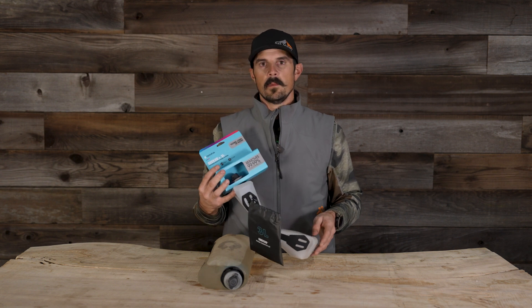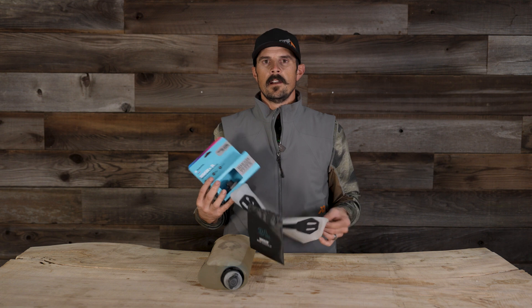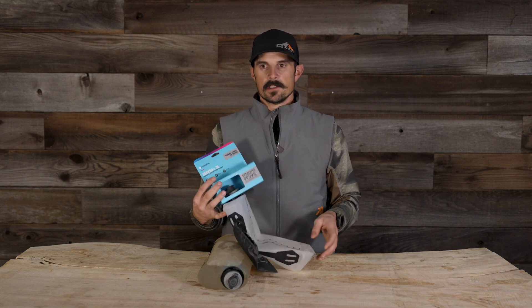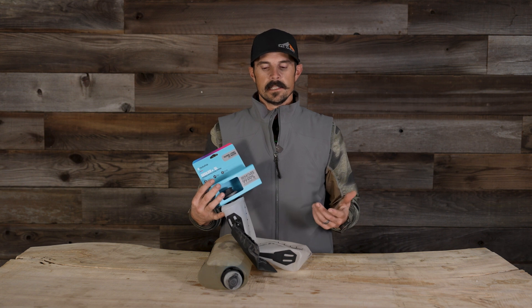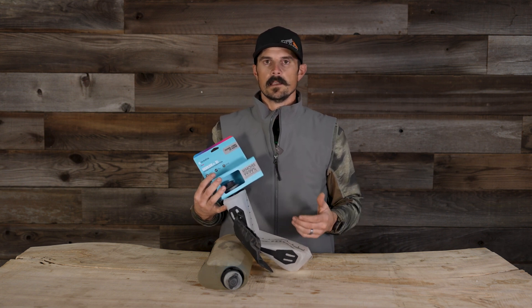I'm really happy with the HydroPak Seeker. It's currently the setup I'm running. I've been running it now for about six months — absolutely love it. I used to run Sawyer, I've tried the Katadyns, but the HydroPak Seeker in my application of hunting seems to work great.